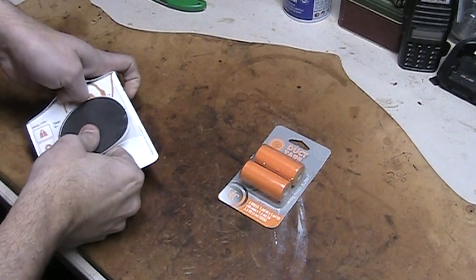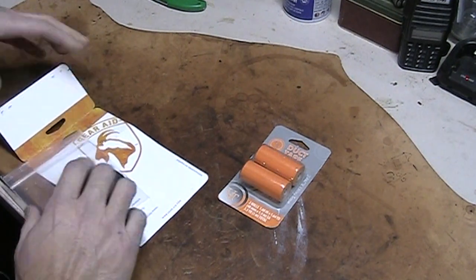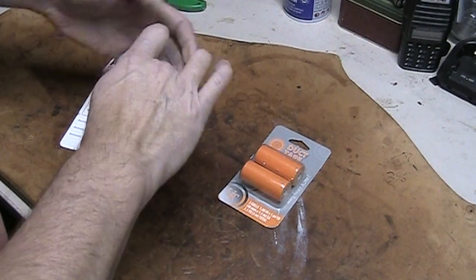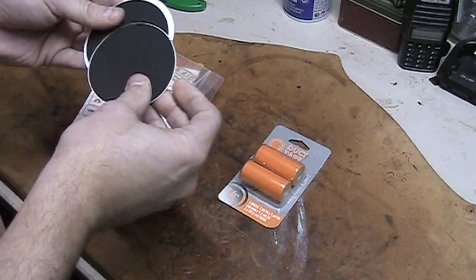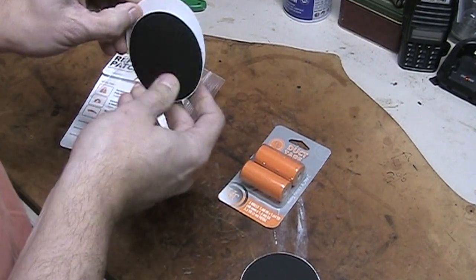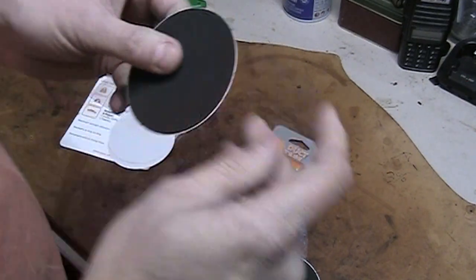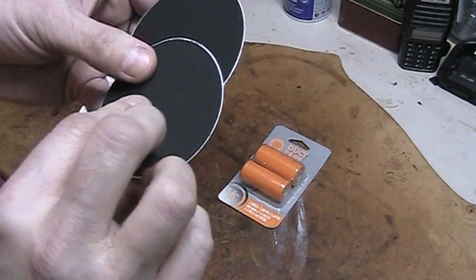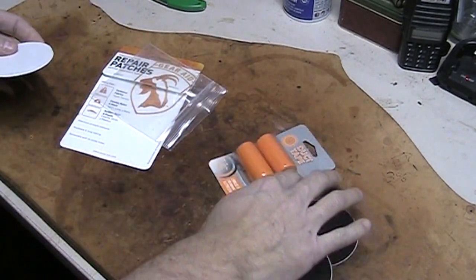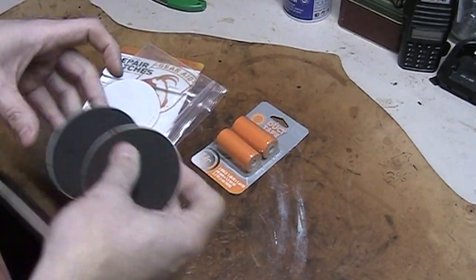I'm going to go ahead and pop it open. Strong staples. This is a fabric-like material, so that would be good for your tents, maybe backpacks, that kind of stuff. So you could patch a hole in them. Especially if you're somewhere like on the AT or something. It would protect your gear, that's for sure.